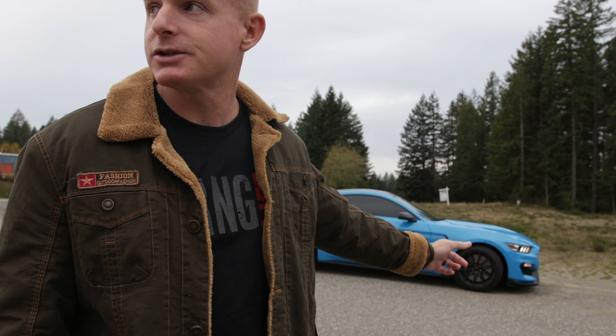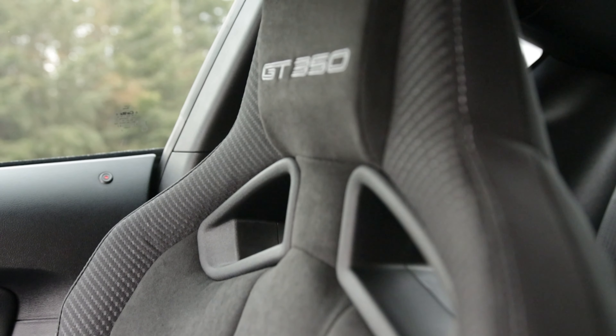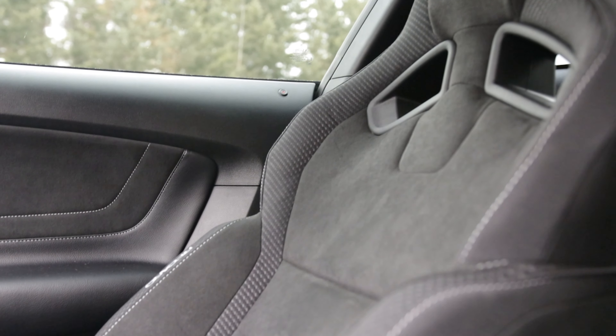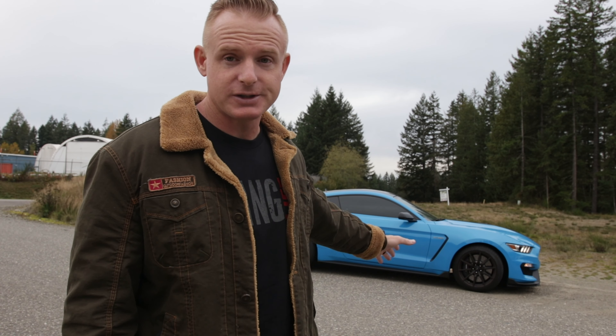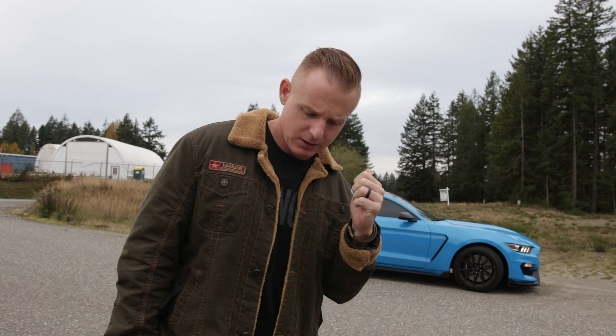The seats in this thing are some of the most comfortable I've ever been in, especially for aggressive bolstering. I'm about 200 pounds, 5'11", and I fit really well in those seats. If you're somebody around 230–240 and up, you might have issues sitting in them — which is why I see a lot of bigger guys opting for the comfort seats. But for track driving I couldn't imagine having those other seats, so if you're going to drive aggressively, definitely get the Recaros.